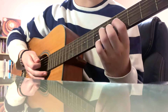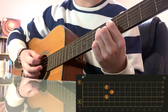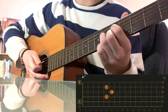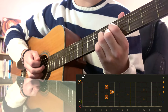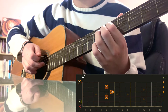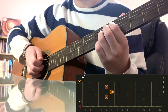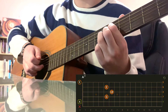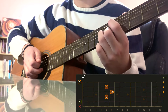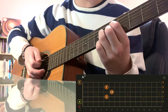The next chord is going to be A7. This shape is kind of similar to a D chord. You're going to put your index finger on the 5th fret of the D string, ring finger on the 6th fret of the G string, and then your middle finger on the 5th fret of the B string. Leave the E string open.